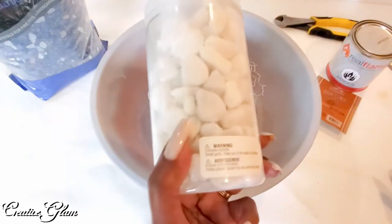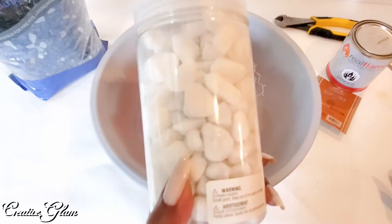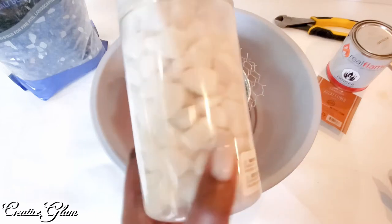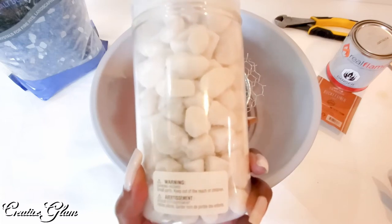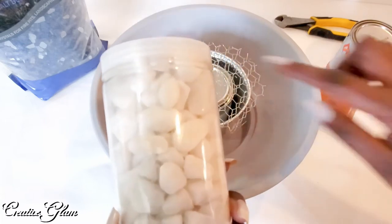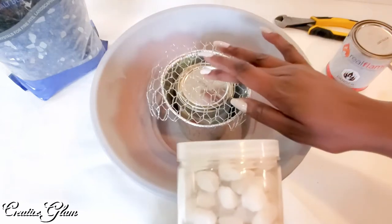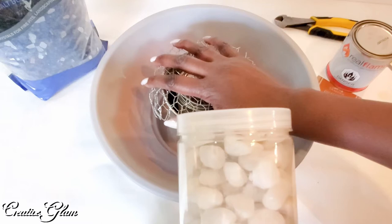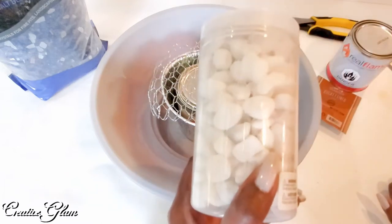I got these white rocks from Michaels. I believe they were $7.99 a canister. I went with the ones from Michaels as opposed to the ones from Dollar Tree because the ones at Dollar Tree are a smaller stone. I liked them, but I thought that they may fall through the chicken wire and I didn't want that. I wanted a larger piece that I knew wouldn't be such a problem when it came time to change out the canister.